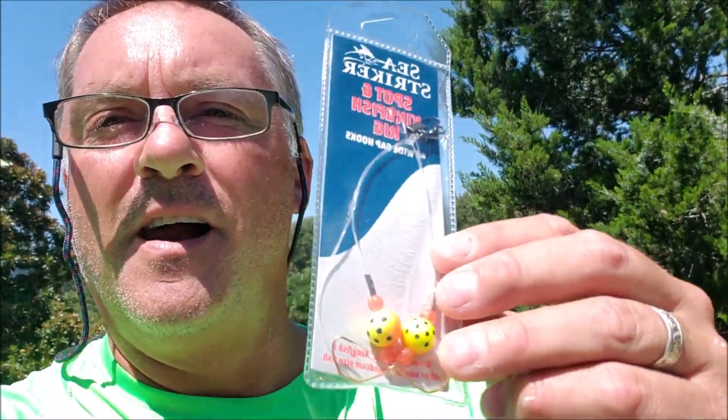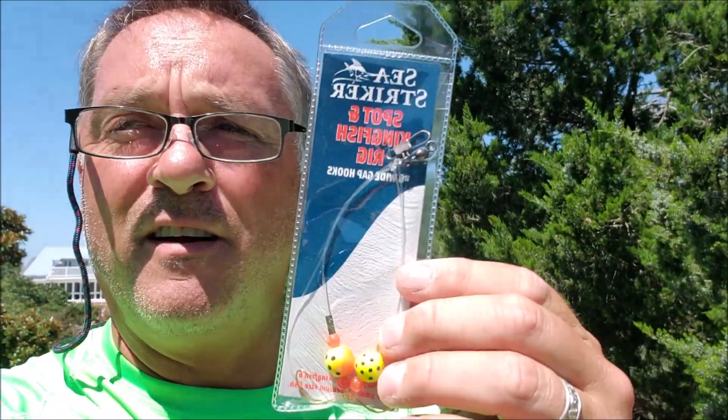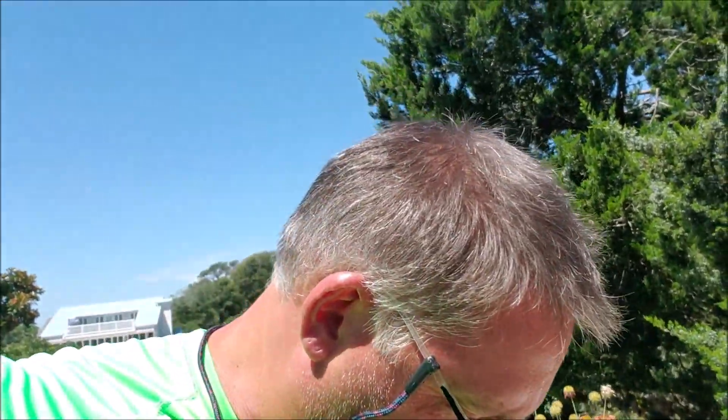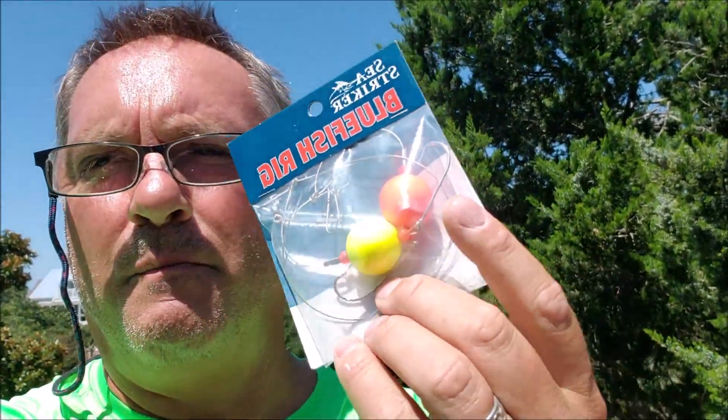First I got this one up here. I bought a rig. I don't usually get store-bought rigs, but look at these cool beads on them. This one says it's for spotting kingfish, so maybe I'll catch a king mackerel with this one. And this one is for bluefish — it even has bigger bobber thingies on it.